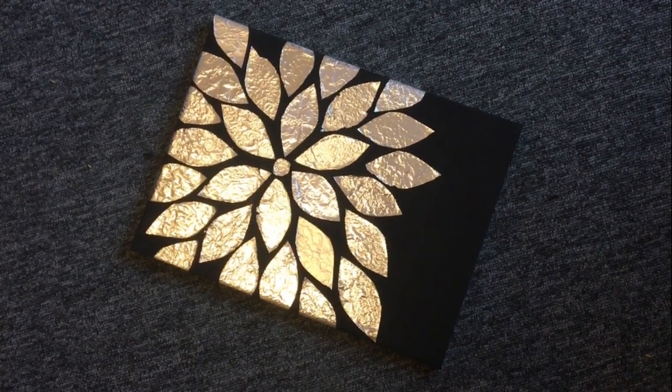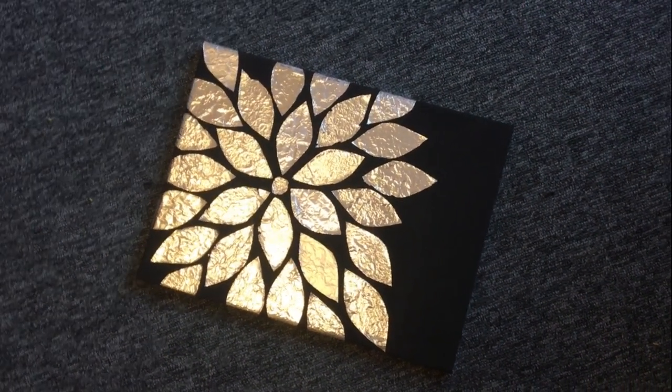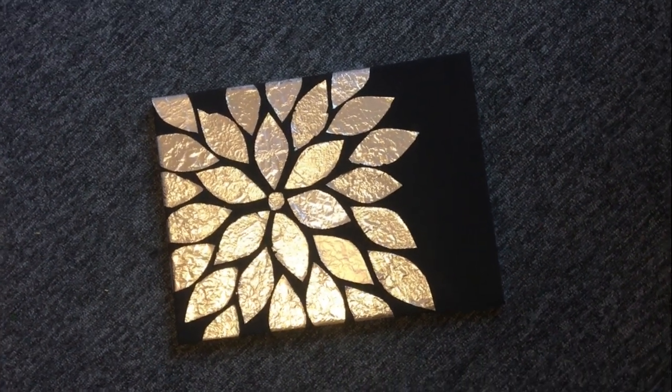In absolutely no time, my third piece of art is all ready. It looks classy, elegant, and beautiful.